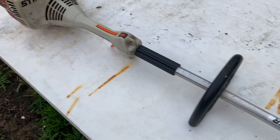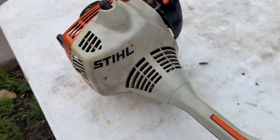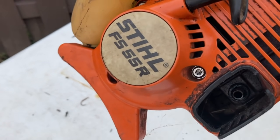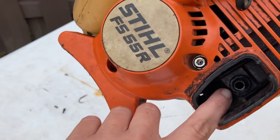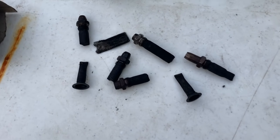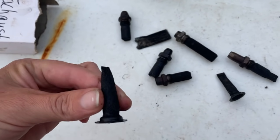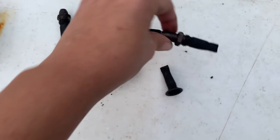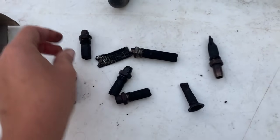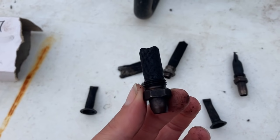This is the Stihl FS 55, which is the most common trimmer that comes into the shop. Every piece of machinery has an exhaust port located on the muffler, coming out right here on this unit. Now depending on which machine you have, your exhaust port might look a little different. The new backpack blowers have this little witch-hat-looking one, the hedge trimmers have a longer part, and the trimmers like this FS 55 have ones that are about this short.